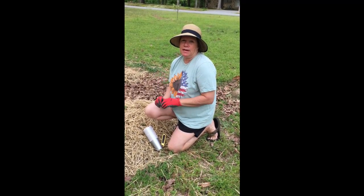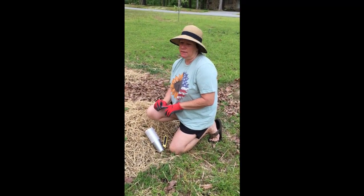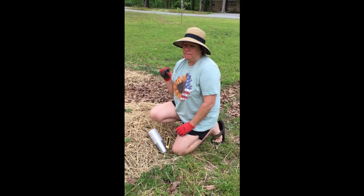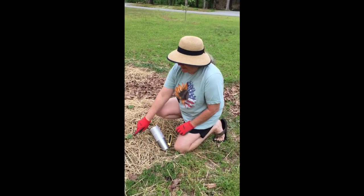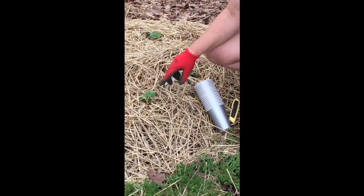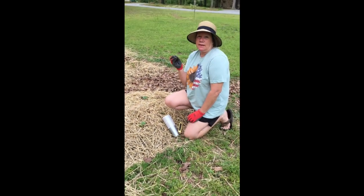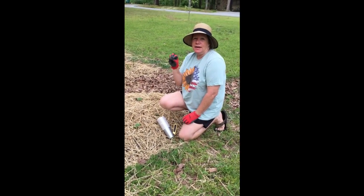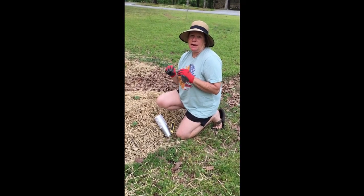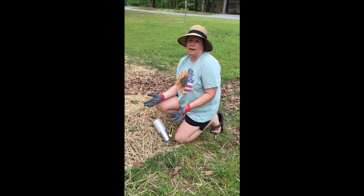So what it is, is like a black and orange moth that will land early in the season and they lay their larvae down inside the bottom of the plants by the root. So when the larvae hatches out, it climbs up in the root and it feeds. So one day you have a beautiful squash plant and the next day you come out and all your leaves are just wilted to the ground and dying.